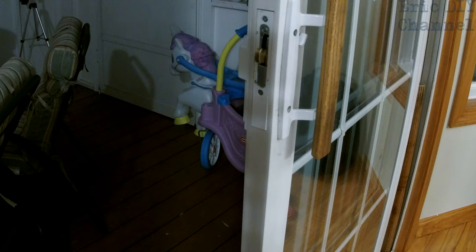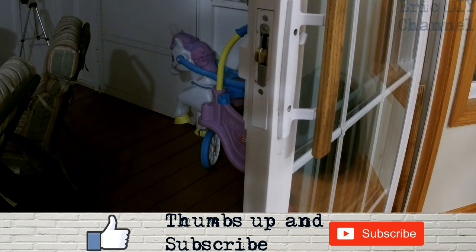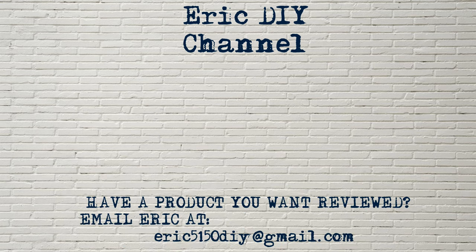If you like this video and want to see more, please give us a thumbs up and hit the subscribe button. Push the bell notification icon so you'll be notified of future Eric DIY video releases — we appreciate everything you do. If you have a product you'd like reviewed, contact Eric at eric5150diy@gmail.com. Have a great day!